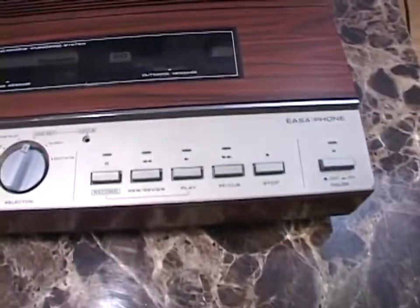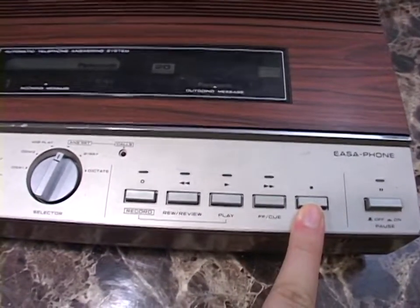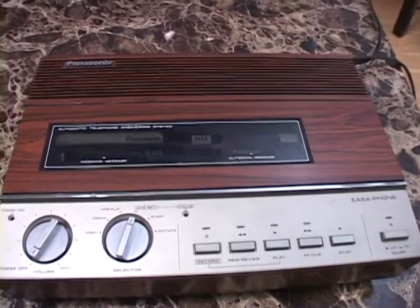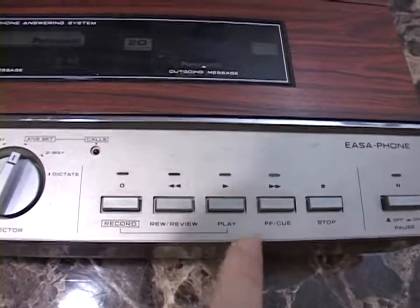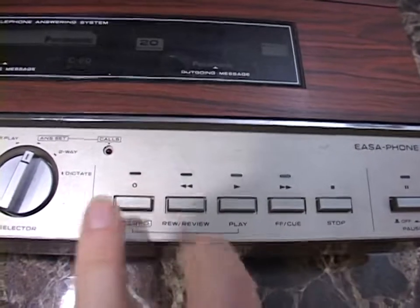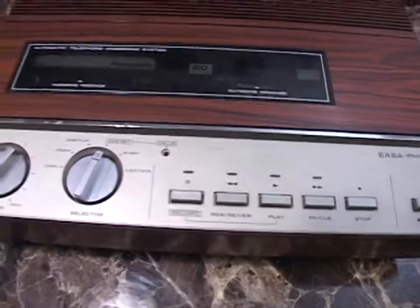Here are the transport controls. Another thing that sets this apart from newer answering machines: you have a full set of transport controls, which is how you control playing back your messages. Modern answering machines still have buttons for play new messages, play all, rewind, and such. But this thing is like a cassette deck — you've got play, rewind, fast forward (which also serve as cue and review), stop, and record. You have to hold record and play to record your OGM, and then there's a mechanical pause switch. Kind of primitive in that manner.